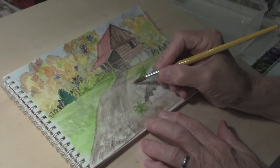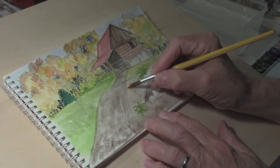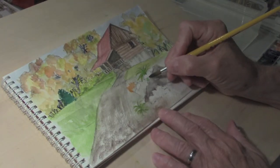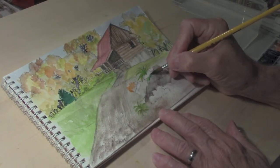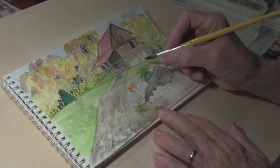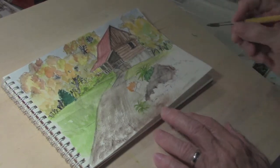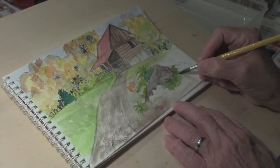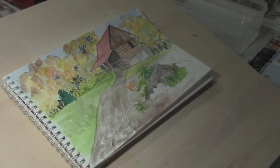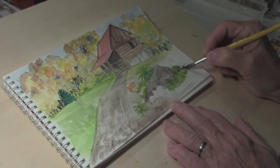There are some orange mums right in here — let's put in the first indication of those lightly, just using some orange. I'm going to put in some darker green behind the rock mainly to make the rock stand out a little bit, and it'll serve as a plant behind the rock. Let's add some more green plants right around the rock here, just to make the rock stand out a little more.